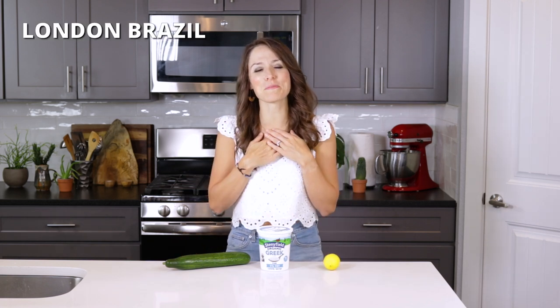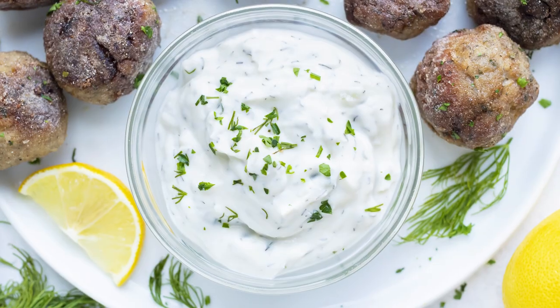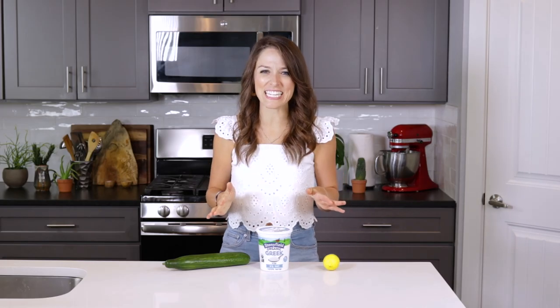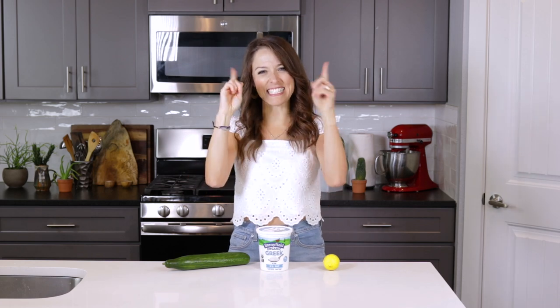Hey there, I'm London Brazil from EvolvingTable.com where you'll learn how to make nourishing meals for you and your loved ones. And today I'm going to be teaching you how to make this authentic Greek tzatziki sauce. So if you're ready to get to cooking, come on in and let's get started.